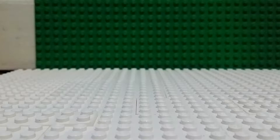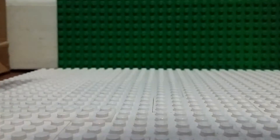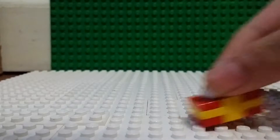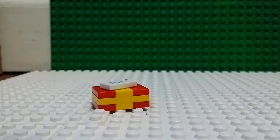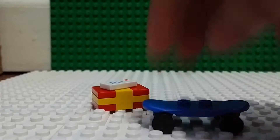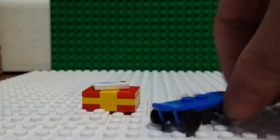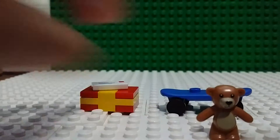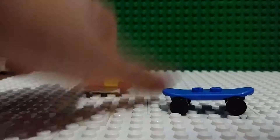I'll show you my presents first. The presents I have are a normal Lego present that has a letter on top, a skateboard — yes, kids like skateboards these days — and a teddy bear.